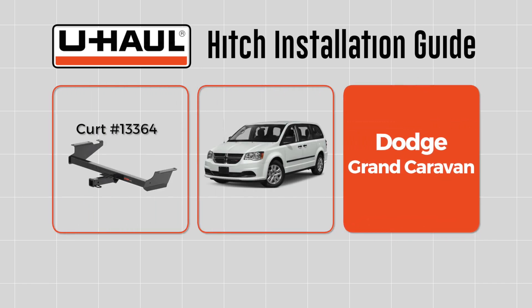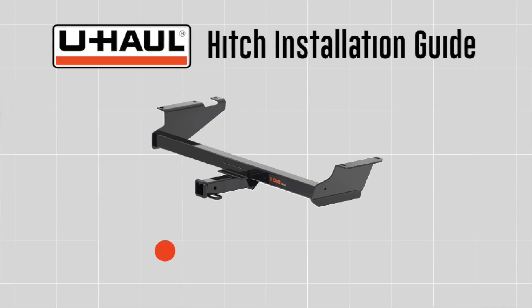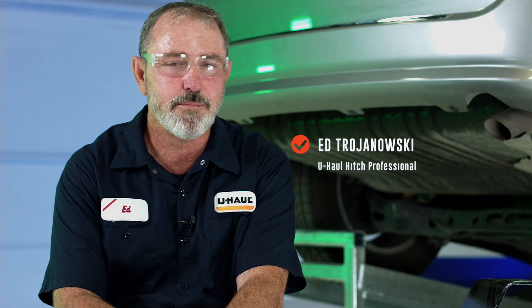This hitch installation guide is for a Dodge Grand Caravan. You will need the tools seen here to complete this installation. My name is Ed Trojanowski and we're going to be installing a hitch on a Dodge Grand Caravan.